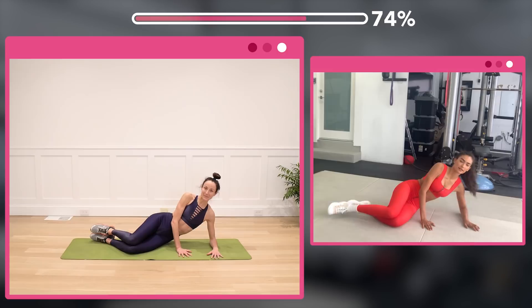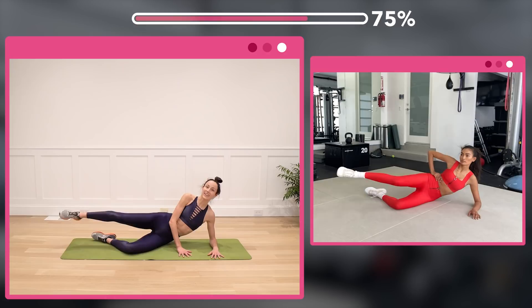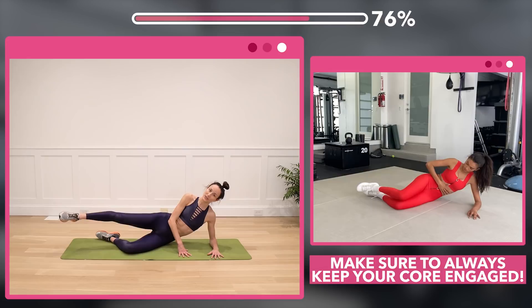Reps of 32 — tap and kick, counting 1 through 8, then 24, 16, then 8 more. Then tap with a straight pointed leg, down and up for 32 — counting 8, 24, 16, then 8 more.